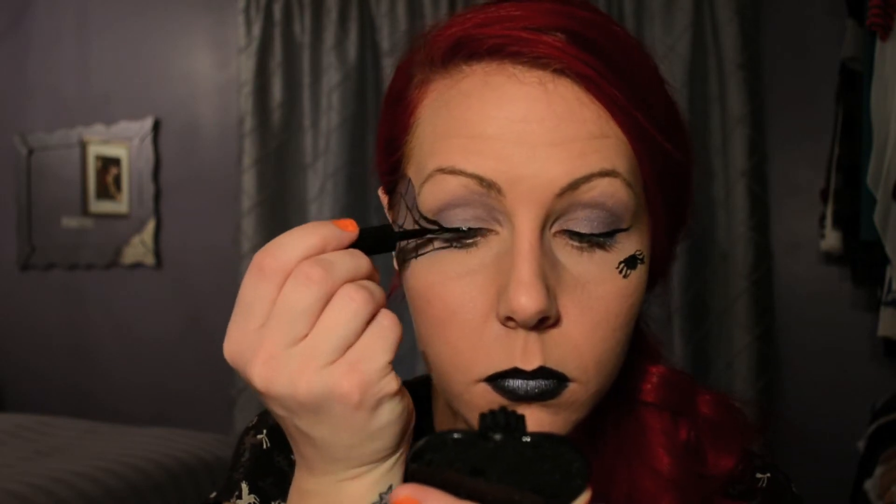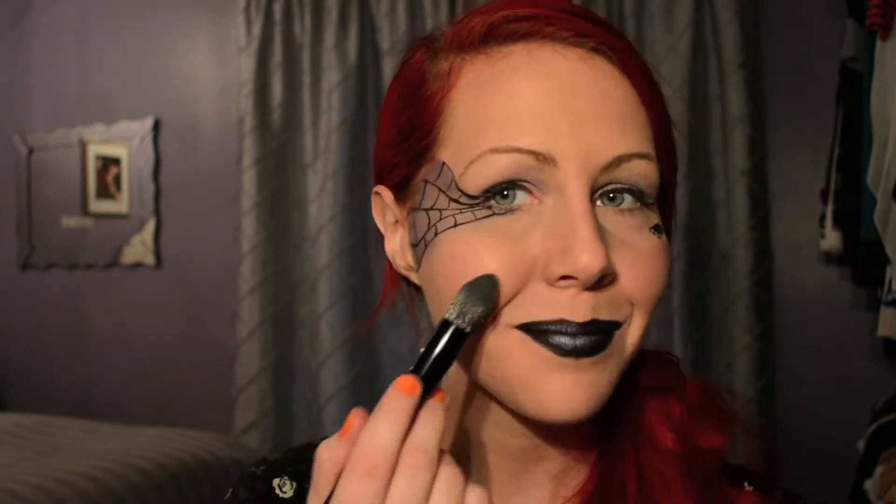I decided to do a wing on the other eye to kind of balance my look. Then I completed it with some mascara and my baked blush from ELF in the color Peachy Cheeky, because it's kind of an orangey color — perfect for Halloween. I put some on my nose too and on top of my lips just to add some light.